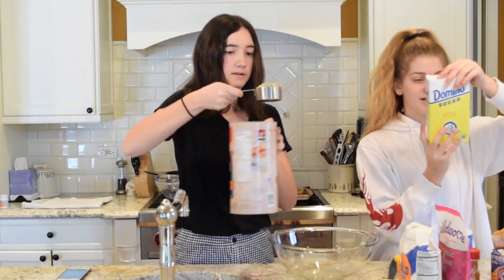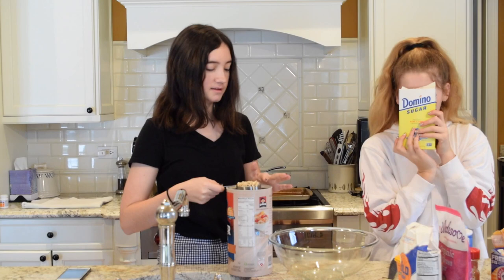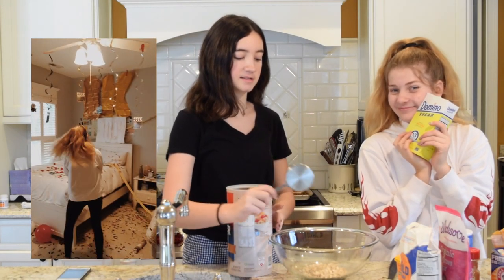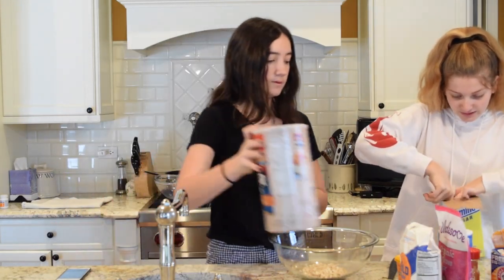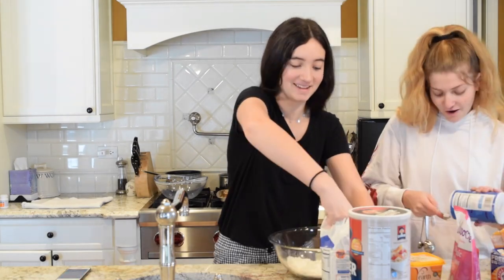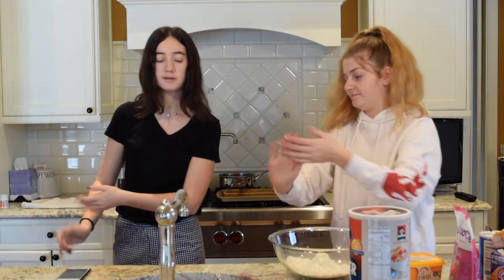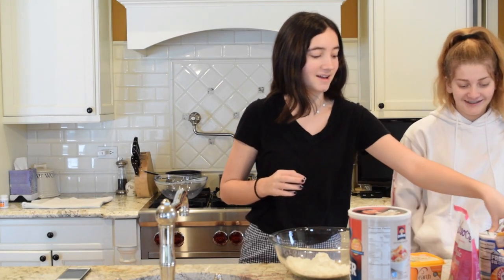We need one cup of oats. Sugar is a dry ingredient, if you guys didn't know. We need one and one-fourth cups of flour. Wait — sugar is supposed to be a wet ingredient? It's almost wet. Oh gosh. Once we're done with the ingredient, we put it over here. There's no eggs, so you can eat the cookie dough raw!